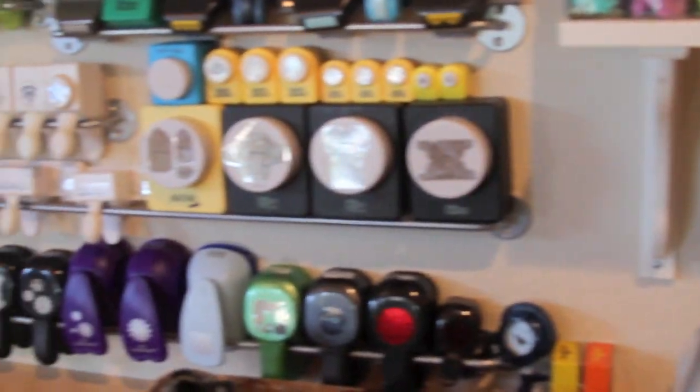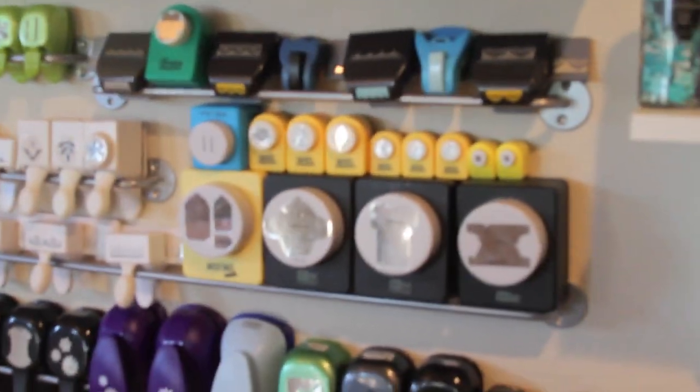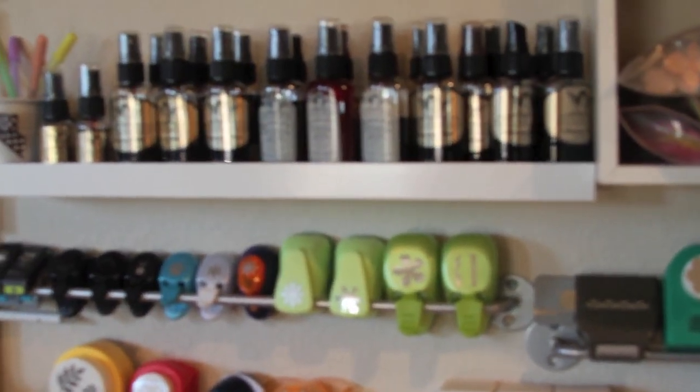My punches on the wall. One of my friends from California suggested using the towel racks from Ikea to hang your punches, and it works really well — you can see all your punches all the time.